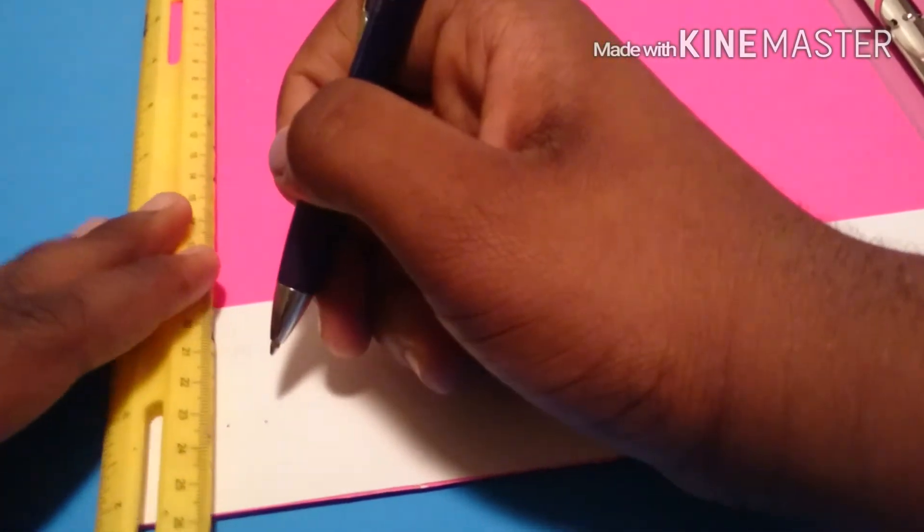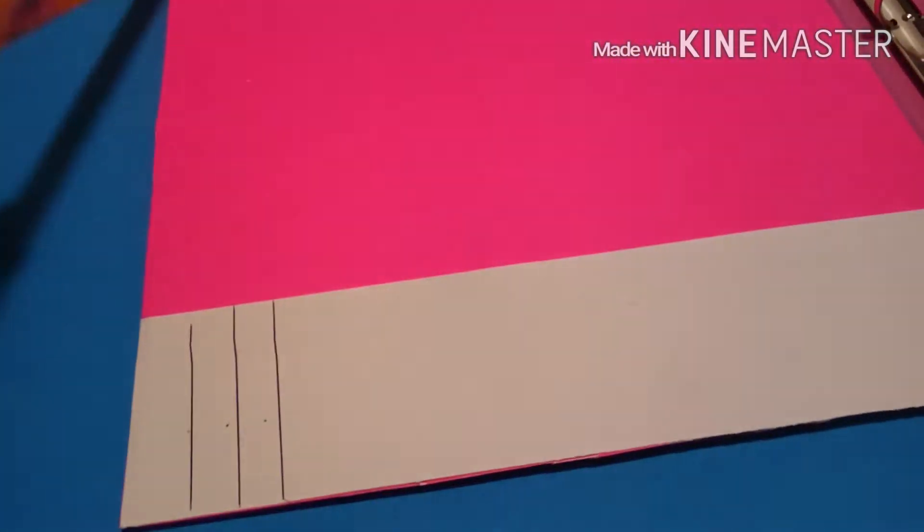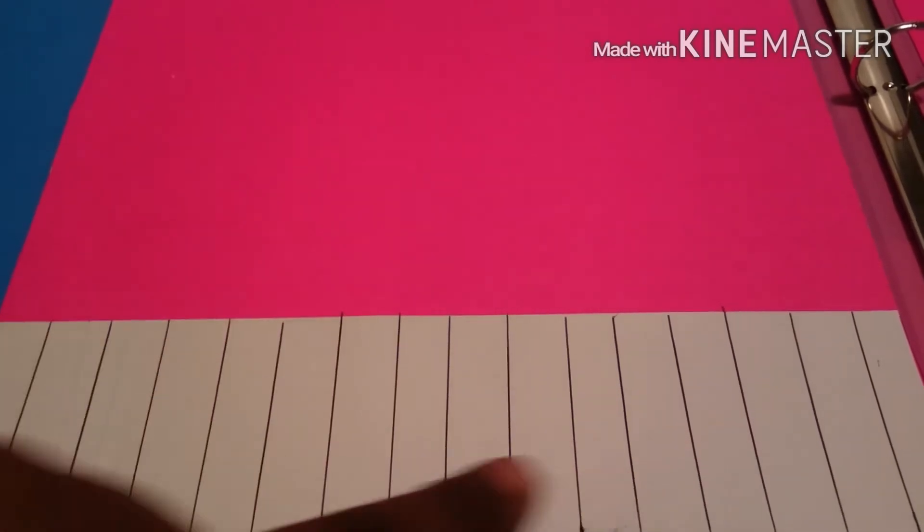Next, I'm going to glue it to the lower bottom, take my ruler, then start drawing lines across. My lines are spaced a centimeter apart, but don't worry if they're not the same.